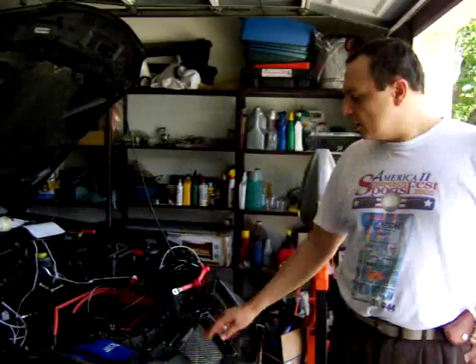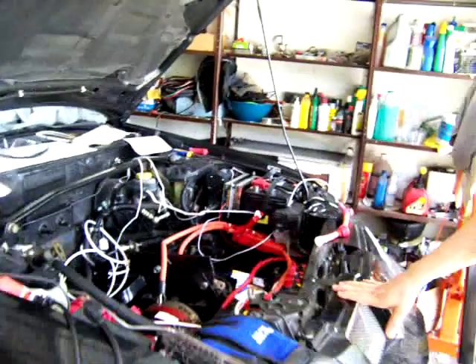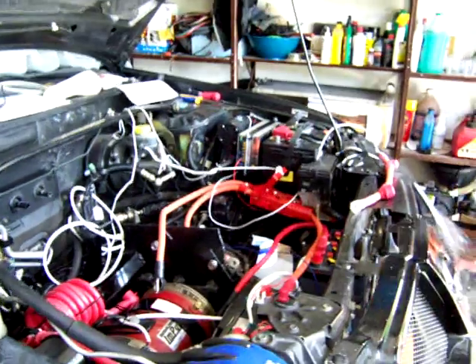Hello, my name is Jose Barriga and welcome to the next video of the conversion for the electric car. This is entering into an electric car, and I want to show you my progress this time.